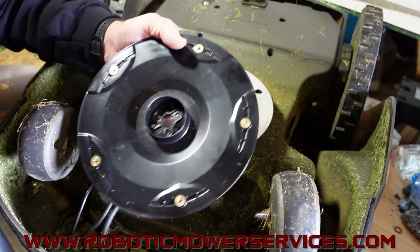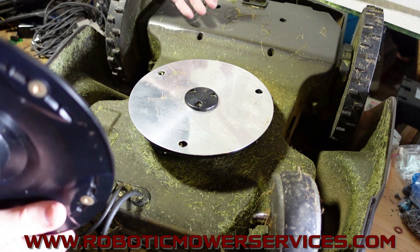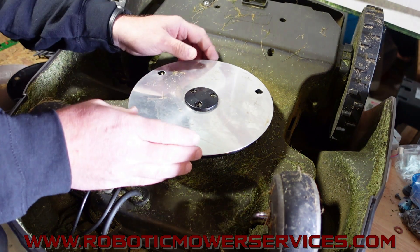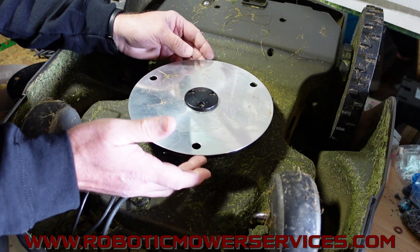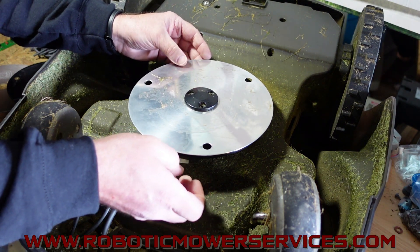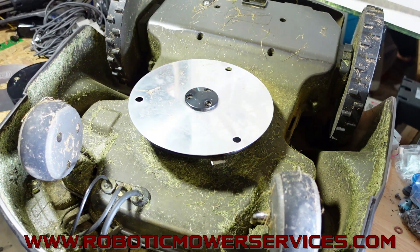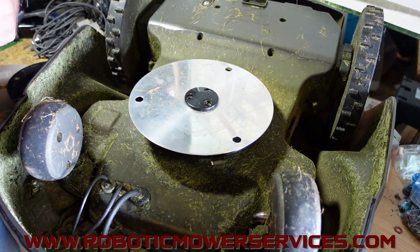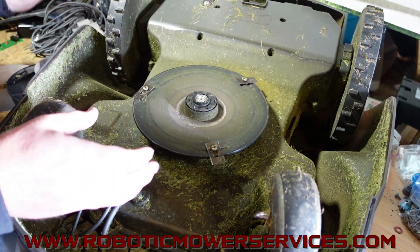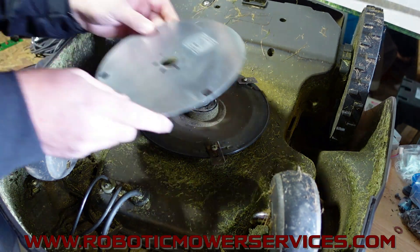So if you buy this to put on your 450 - this is an old 450X here from 2017 - you can see that the skid plate sticks out past the cutting disc, so you don't have very much of the blade sticking out there. That was one of the big problems because with not much blade sticking out, it wasn't cutting nearly as much. When they came out with the bigger cutting disc,